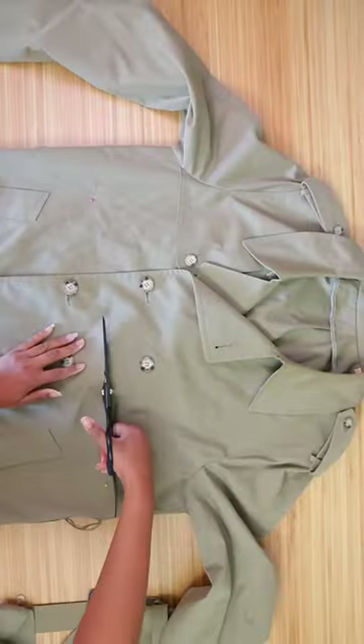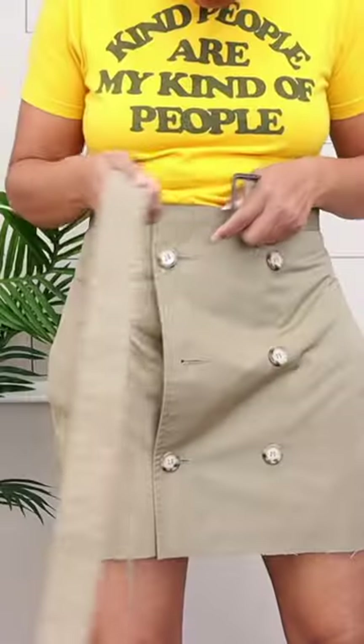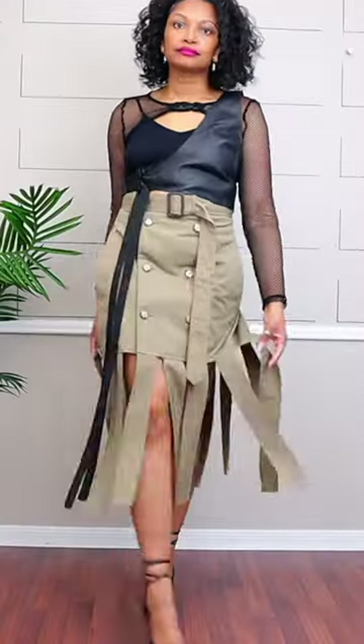You can also turn a trench coat into a skirt. Just crop the trench coat, sew it on the sides. And of course I had to add tassels on the bottom for that walking effect.